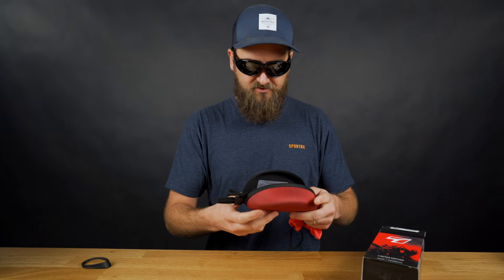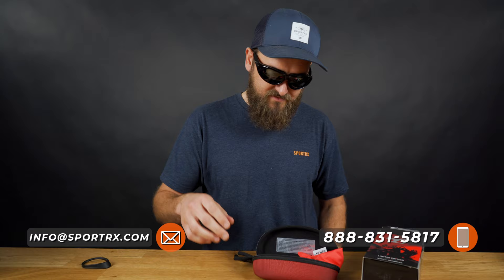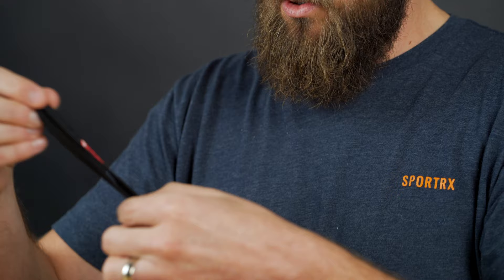Cool things you get with this frame when you buy it: you get a really good hard case — look at that little zip close — you get a microfiber pouch that's good for cleaning your lenses, and a little strap here that's adjustable and tightenable. Really everything that you need.